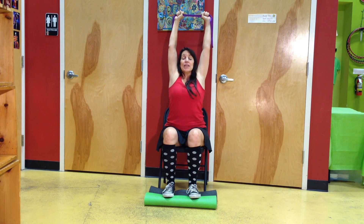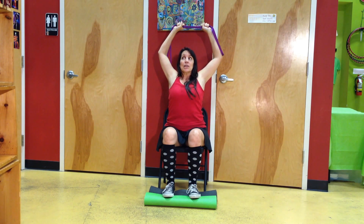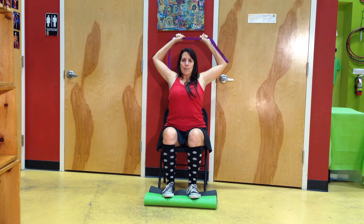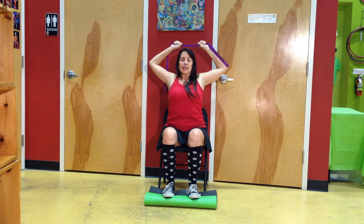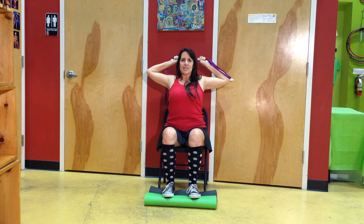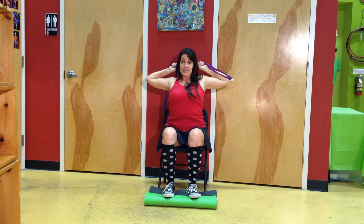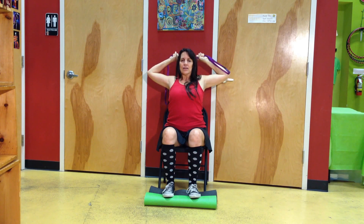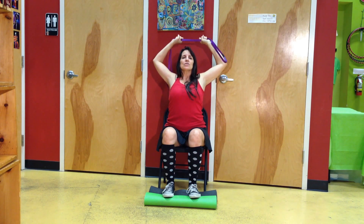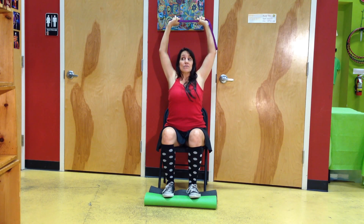Then you're going to keep pulling in opposite directions and slowly take your elbows apart from each other — pulling, pulling, pulling as you lower the strap behind your head. Any place that feels uncomfortable, take your time there and try to pull through it and stretch that area out. Once you're as low as you can get, take a second, take a breath. With your exhale, keep pulling apart. Take your strap back up — it might make your arms shake a little bit, but that's good for them.